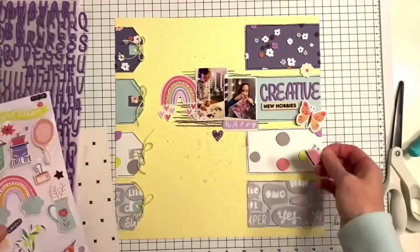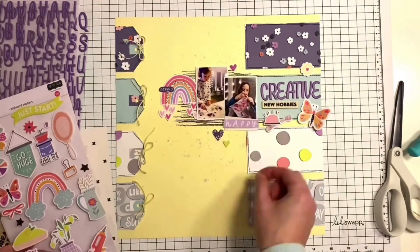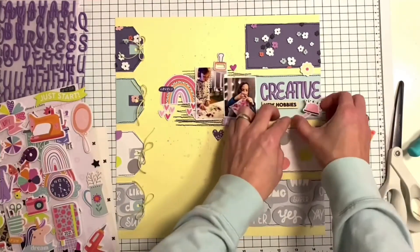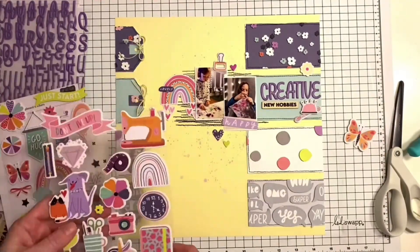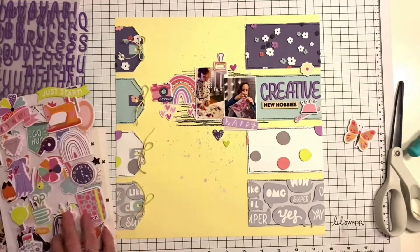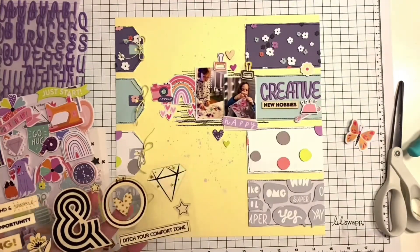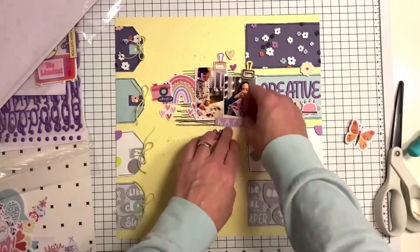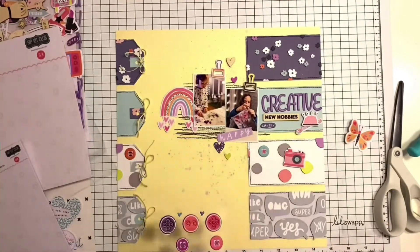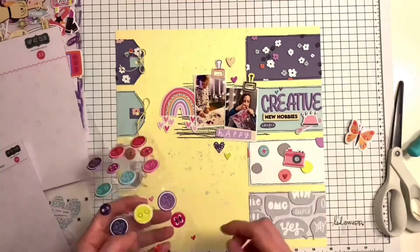I used the purple alphabet stickers from the kit to create my title. I used a lot of the beautiful chipboard stickers, little hearts, a paper clip, and I love that cardstock die-cut rainbow with those hanging hearts — that's really cute. I kept adding elements including one of the wood veneer phrases, and of course the puffy buttons, which are a really cute addition to any layout because they're small and add pops of color.